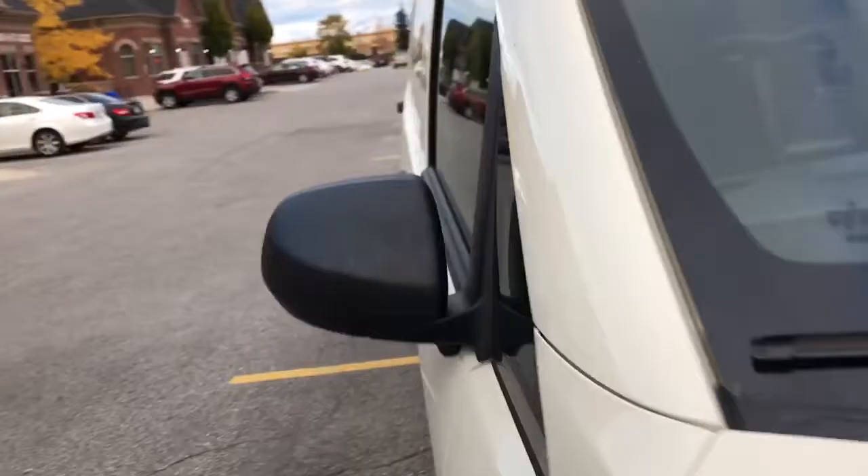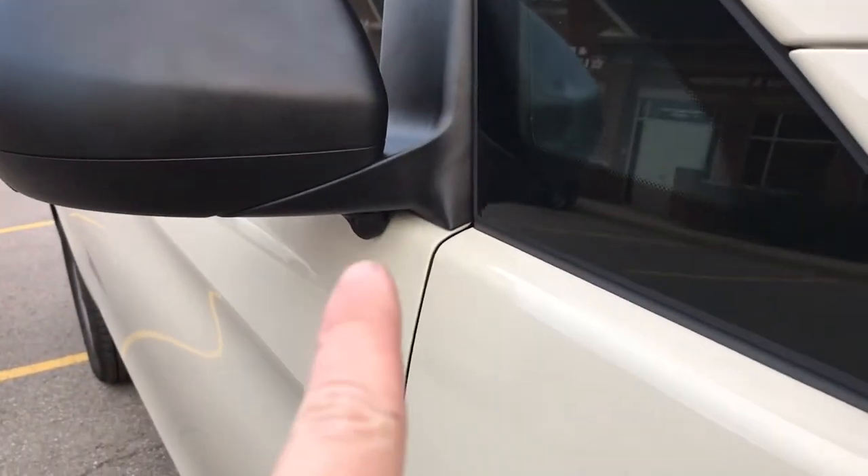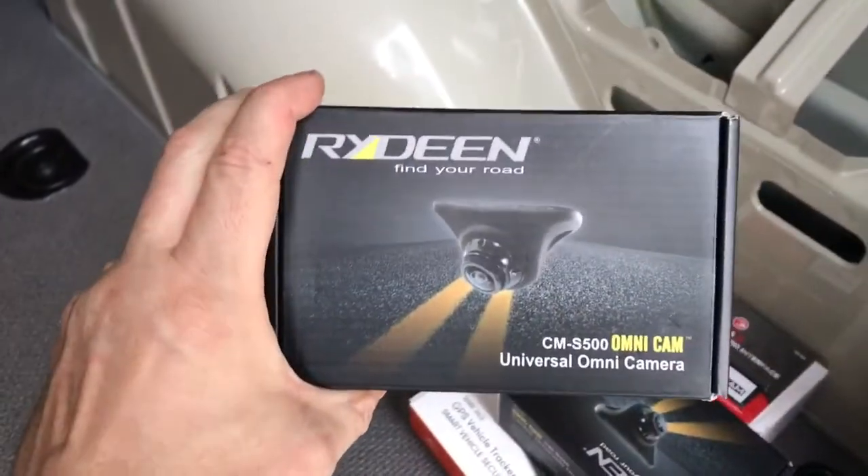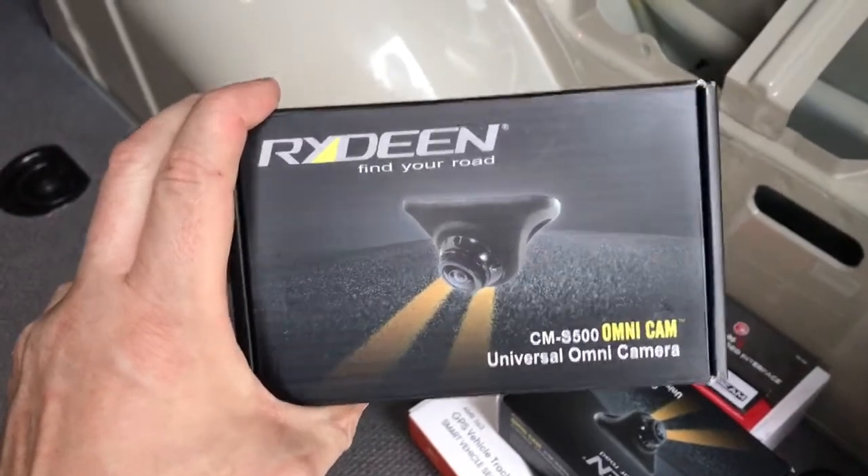There is the left-hand side camera underneath the mirror. The right-hand side camera, again underneath the mirror. If I walk to the back, the backup camera was right there. I'm just going to open up the back door to show you what we installed — the Riding CMS 500 side view cam.